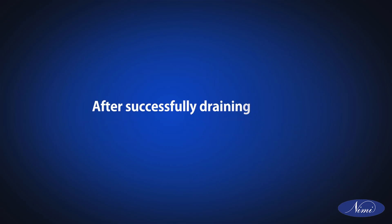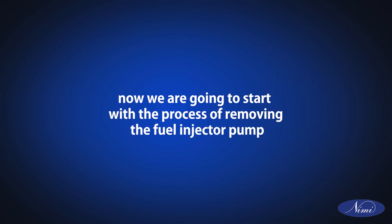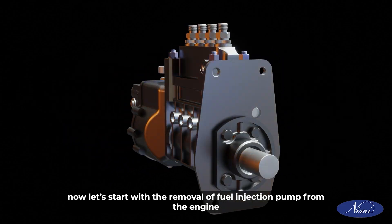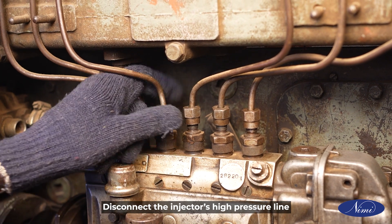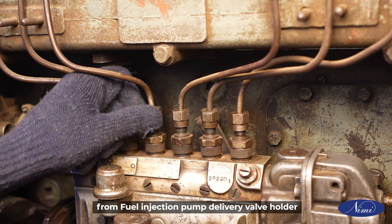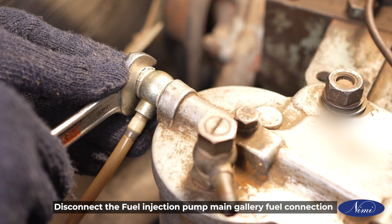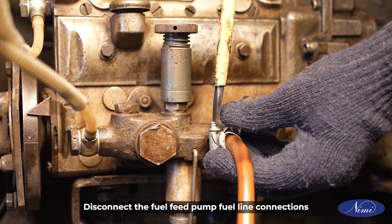After successfully draining the fuel from the engine, we are now going to start with the process of removing the fuel injector pump. Disconnect the accelerator's linkage connection of the fuel injection pump. Disconnect the injector's high pressure line from the fuel injection pump delivery valve holder. Disconnect the fuel injection pump main gallery fuel connection. Disconnect the fuel feed pump fuel line connections.